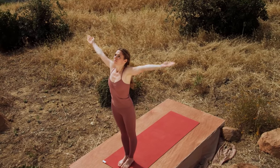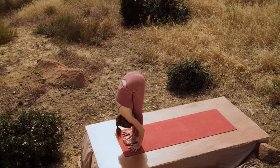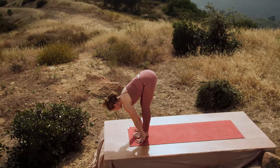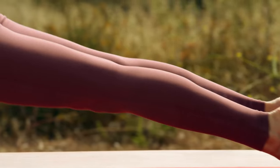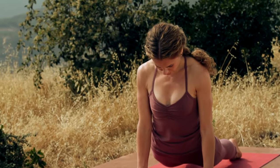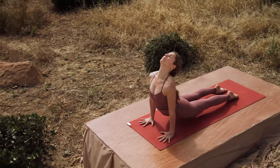Inhale, arms reach. Exhale, fold. Inhale, lengthen. Exhale, step back, top of a push-up. Either put your knees on the floor or lower Chaturanga Dandasana. Inhale, upward-facing dog. Hold, press into the palms, lift the inner thighs, draw the shoulders back, look up. And exhale, downward-facing dog.